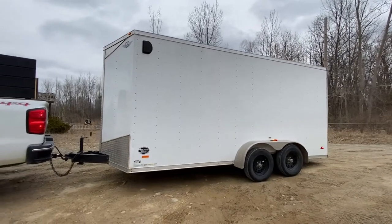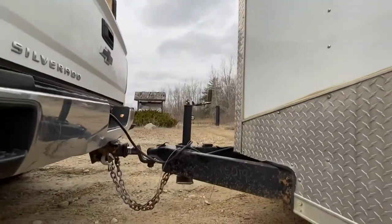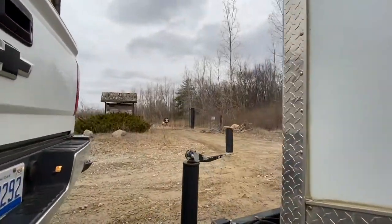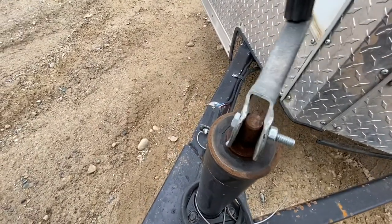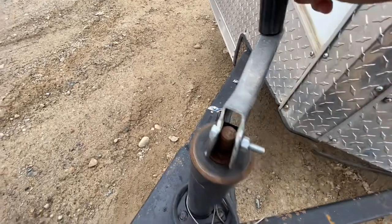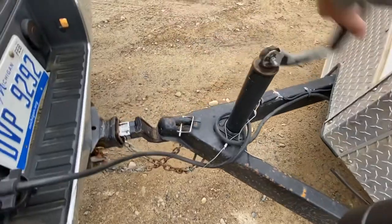Up here we got the chains and the regular trailer jack. Check it out — that jack is bent a little bit because I broke it off one time, but I put new hardware on it and it's good to go. It cranks real easily.